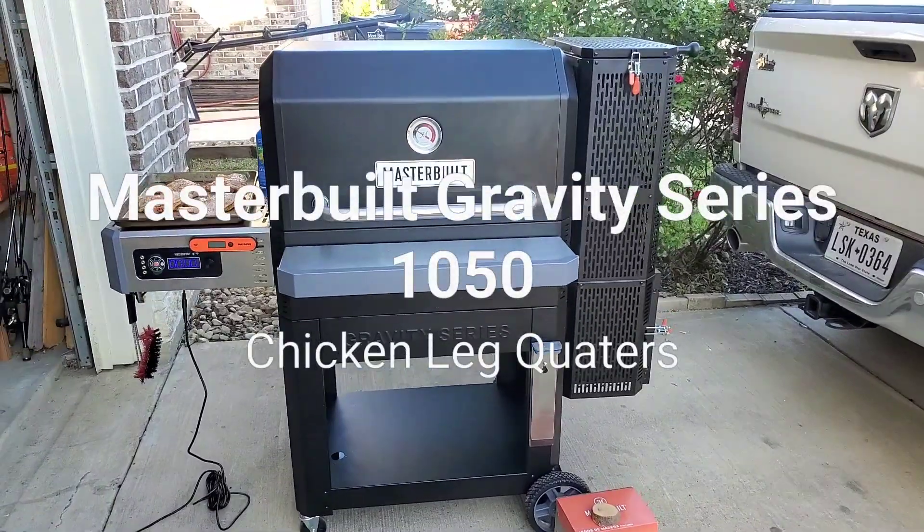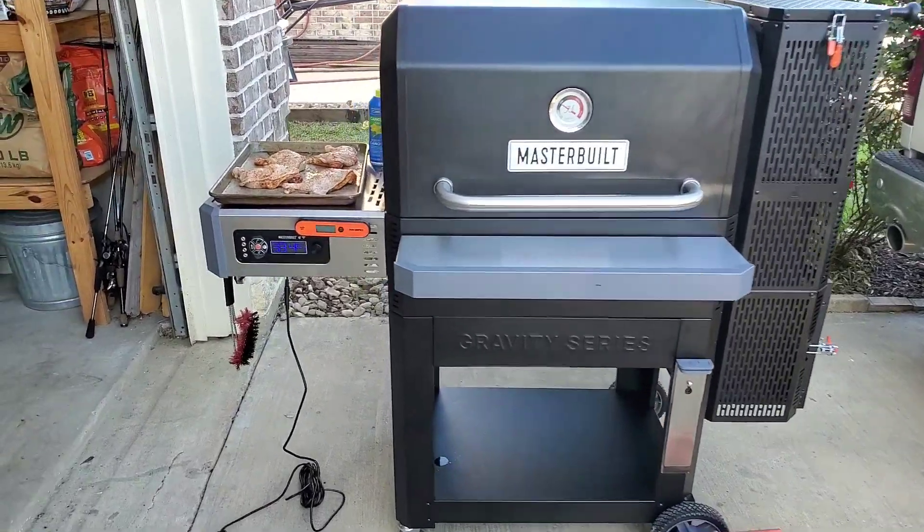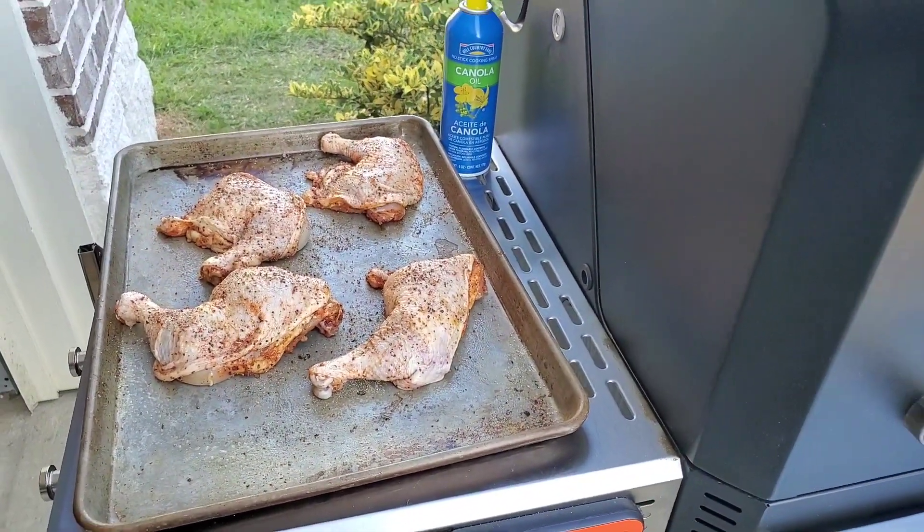All right, happy Easter y'all. Kind of last-minute decided to cook here, so we're just gonna fire up a couple — a few chicken thighs.